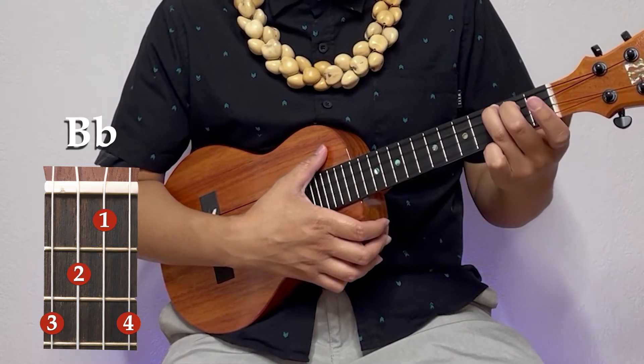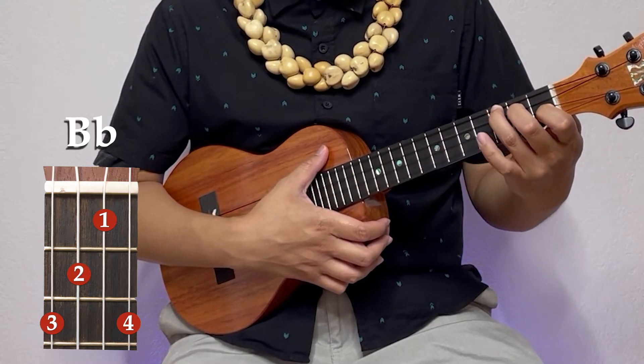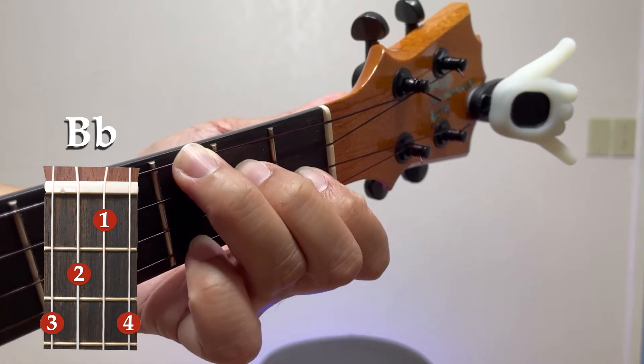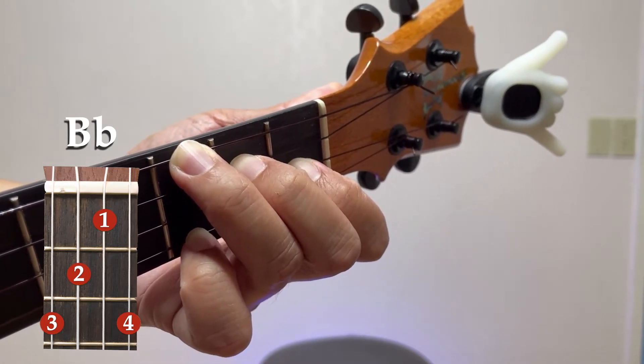Take your first finger down one string, first fret, and then your pinky all the way to the bottom string, third fret. It just looks like the C — you just move it left two frets.